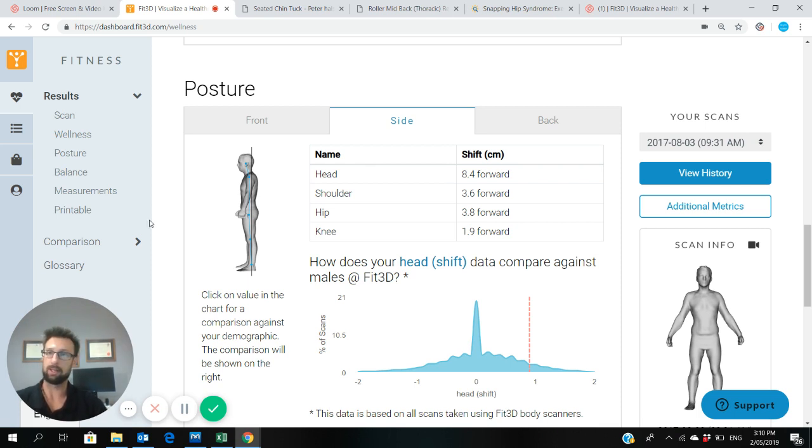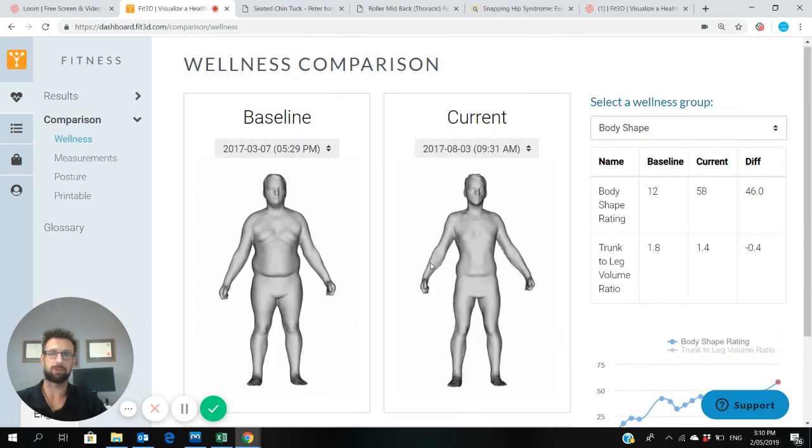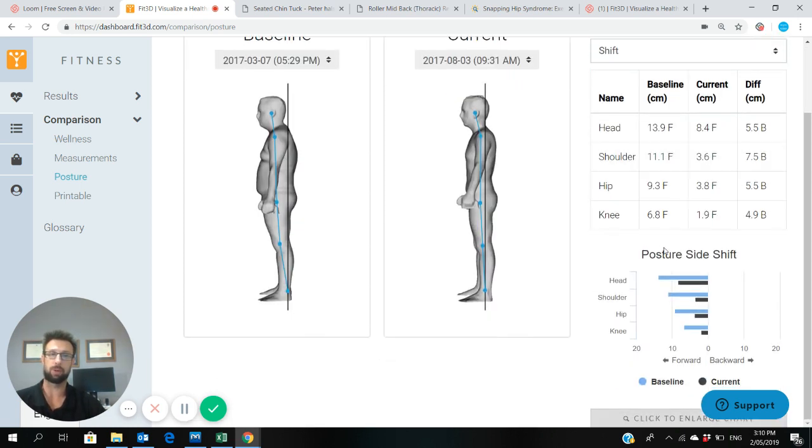So that's the main stuff about your posture report. Those who have had more than one scan, it will compare your posture every time you scan. I'll just show you briefly on the screen a posture comparison report. It'll give you a front, back and side view again. Just look at the side-on view — in this example, this guy's not only lost a lot of weight, which looks visually pretty cool, but he worked very hard in the gym. It'll show his baseline head versus his current head — it decreased by 5.5 centimetres over a period of a few months. Same with the shoulders, they decreased their forward roundedness by about 7.5 centimetres. So you can make improvements in posture. It will show in the graphs over time as a blue versus black graph — blue is the first test and black is the second. Visually it's quite cool to track over time.